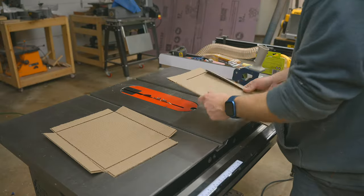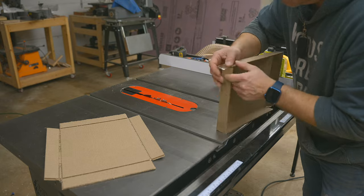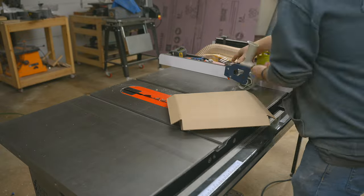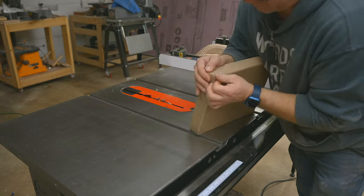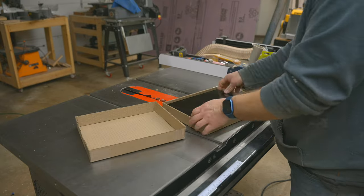With the top and bottom ready, take the bottom panel and tape each of the corners together. Once the bottom is together, place the top over the bottom and start taping the top together using the bottom as a guide. This allows the top to fit perfectly around the bottom. With all four corners taped, your box is ready for its contents and ready to be sent to your customer.